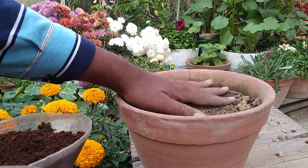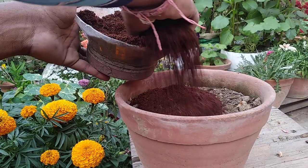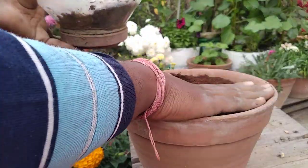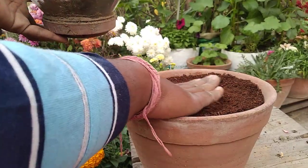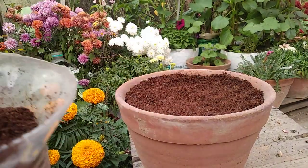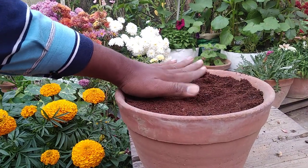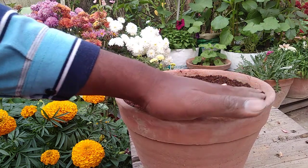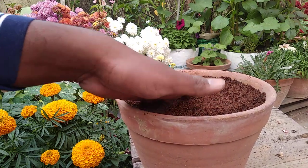I have this coco peat and leaf compost mixture, so I'm going to fill everything up with it because it gives very nice results. The reason I am using it is that I don't always get time to water, and I sometimes forget. Coco peat remains moist for a longer period of time, and that helps in germination very fast.